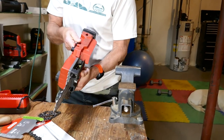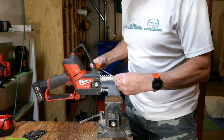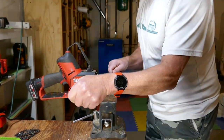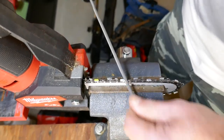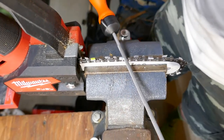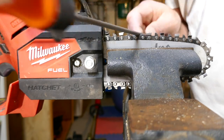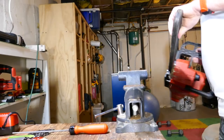Right there — that's the spot. Put this back in.